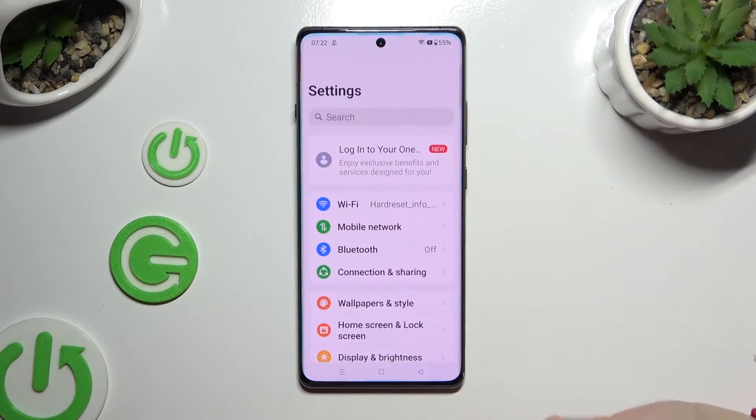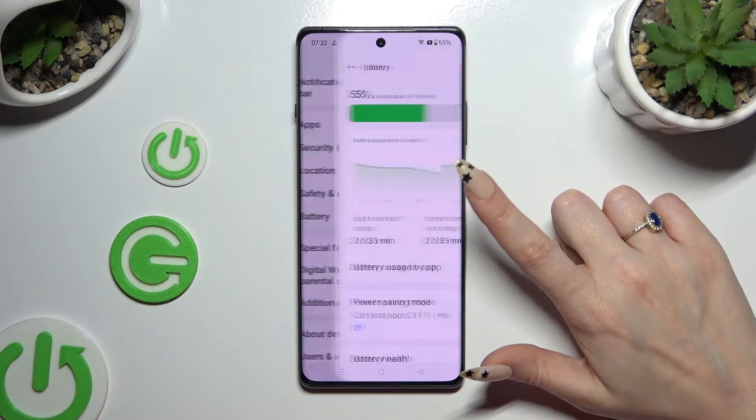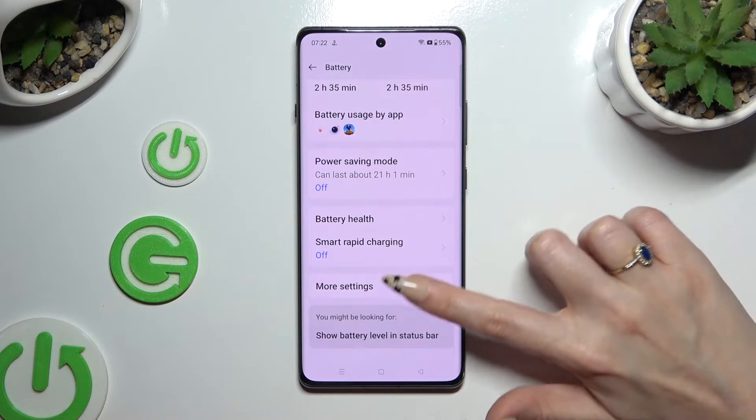Begin by opening Settings and scrolling down to access Battery. Then scroll all the way down and hit More Settings.